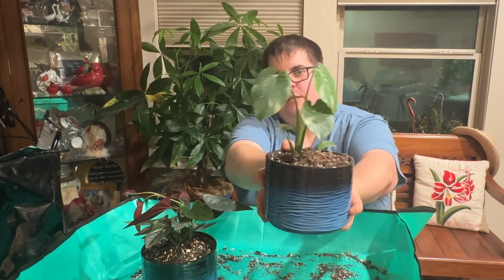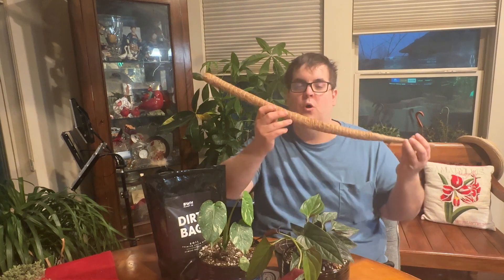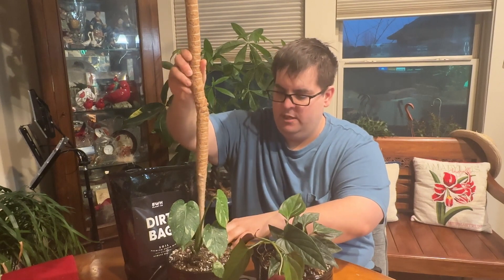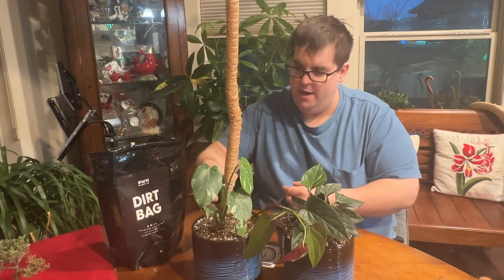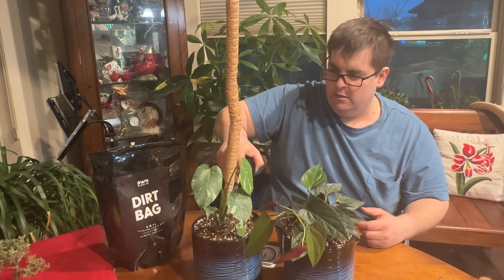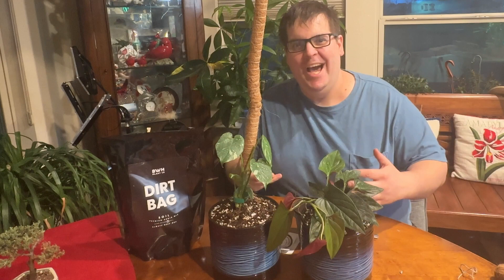Then we have the Thai Constellation Monstera. It's the next morning and Amazon delivered my moss poles overnight — it comes with two, so we're going to use one on this Monstera right now. We don't want to forget to water — this soil is pretty dry. I got this little mister right here so we can give this plant some nice moisture without drowning it.